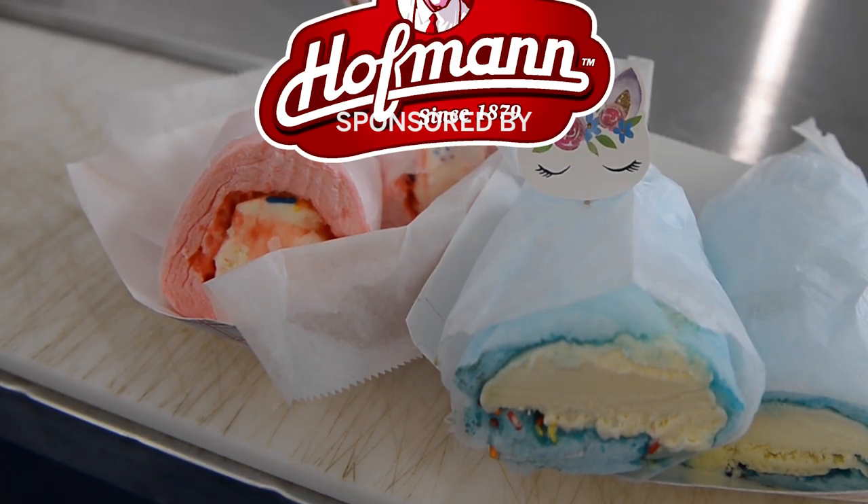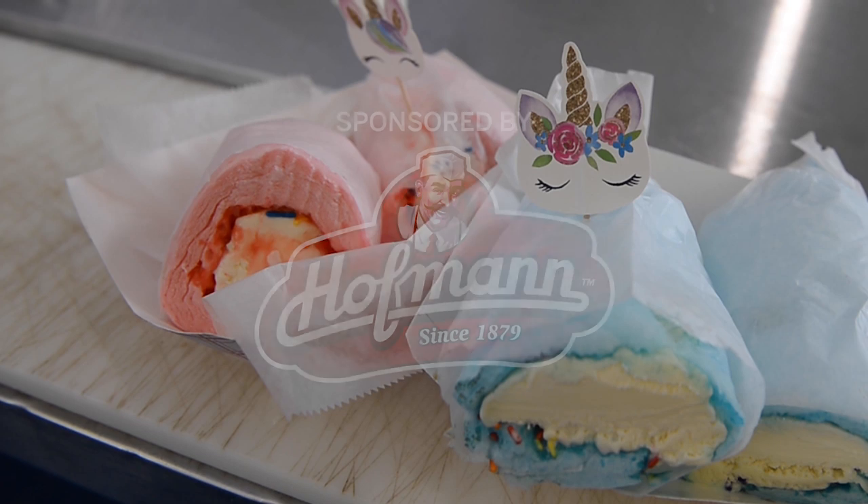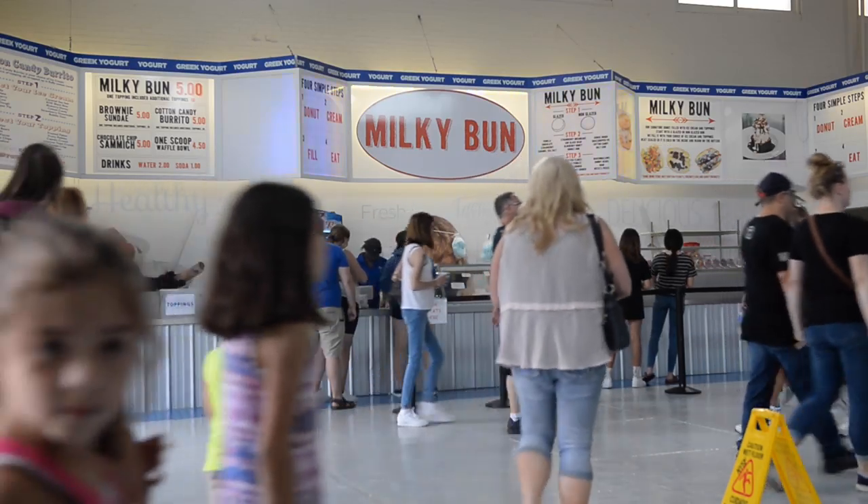Hello, today we're going to be doing the Cotton Candy Burrito. We're going to show you step-by-step. You can find it at the Milky Bun at the New York State Dairy Building.